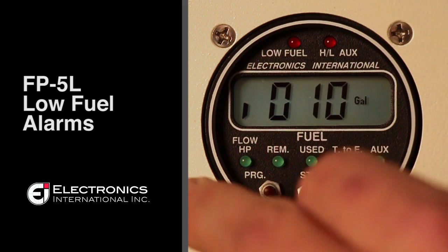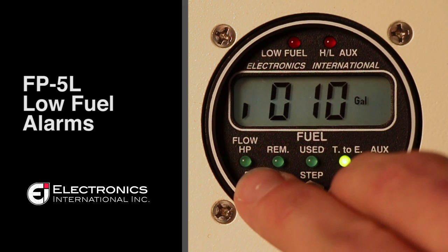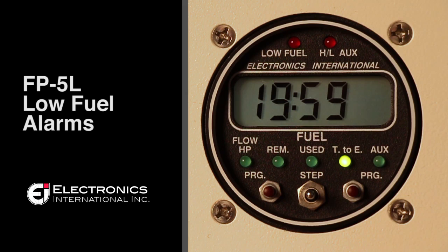Once you're finished, you can press both program buttons left and right of the toggle switch to lock that value in. And that's how you program your low fuel alarms.